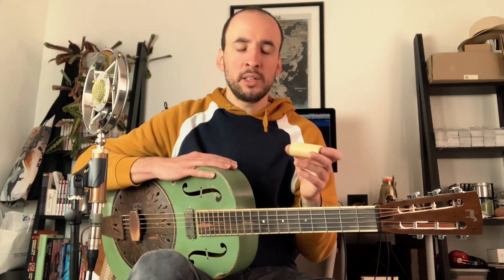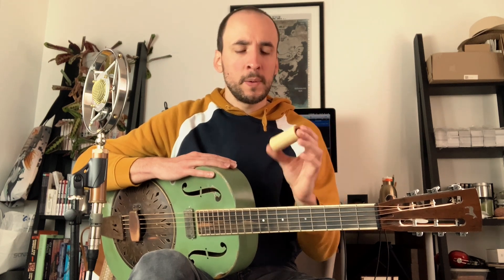Hi guys, so today I'm gonna show you this bottleneck. I know that you've probably already tried a lot of different bottlenecks — from steel to brass to glass to lead crystal — but I think we have to give it a try. It's a boxwood bottleneck, made in France by a guy called Lionel Scullard.